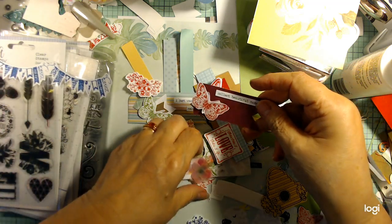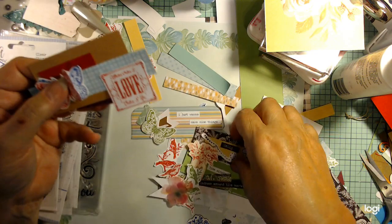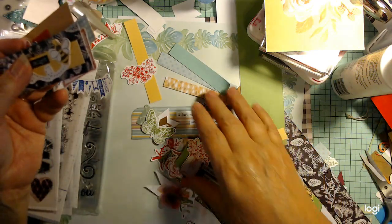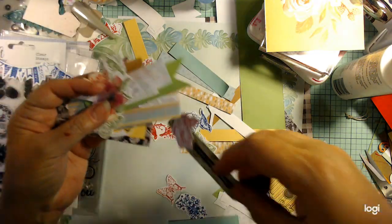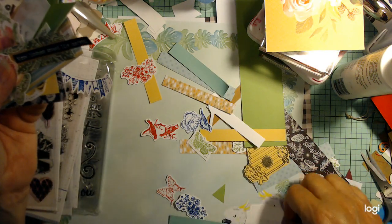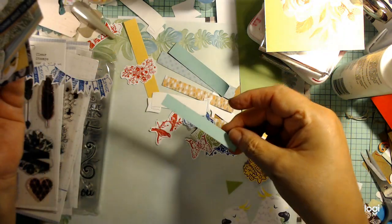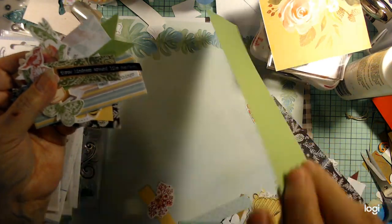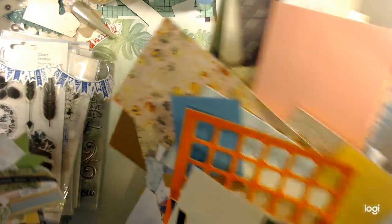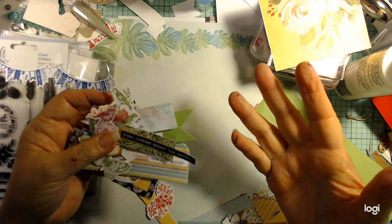We also have tons of scraps — little bitty teeny weeny little scraps. I was trying to clean up my space, so I just took things that were on my desk. Nothing in particular — these were some things I had die cut out and scraps from other projects. I just took some papers I had. I've got bags and bags of scraps that I need to cut down into usable sizes.